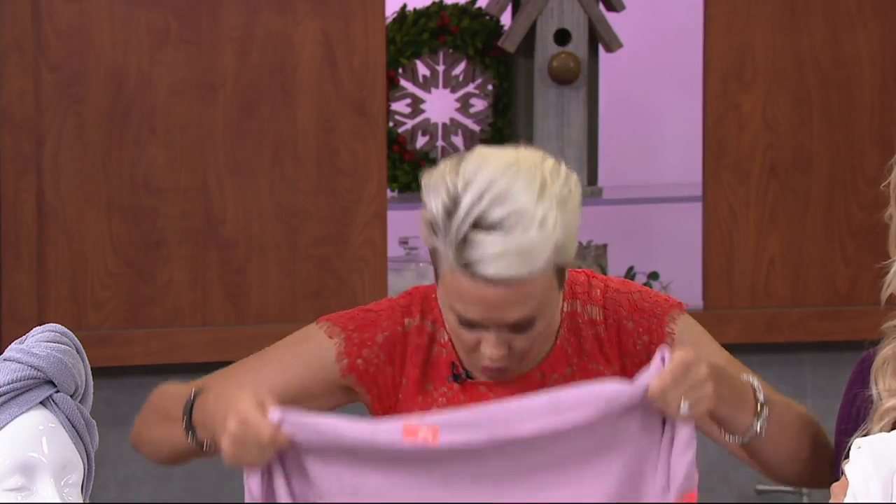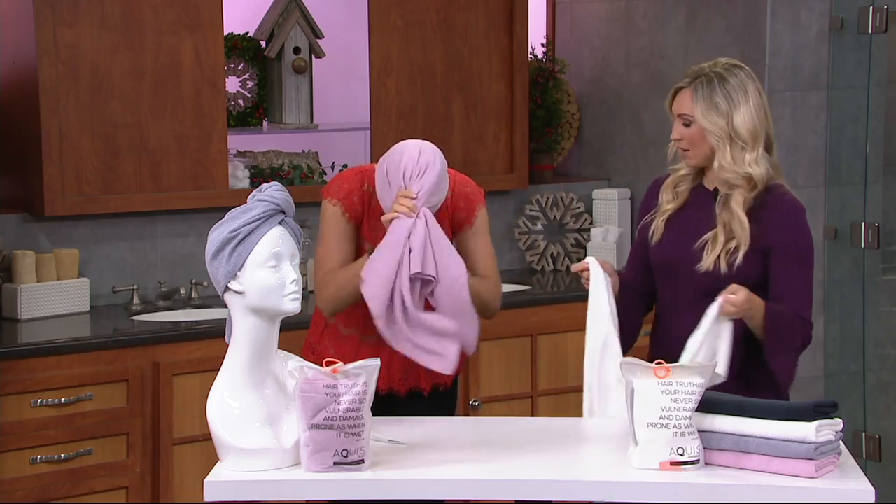I'm telling you, this is an absolute game-changer. What it's going to do is actually dry your hair faster than a cotton towel but not do any damage to your hair while it's doing it. The important thing to know is that with a cotton towel, if that's what you're running through your hair, you're actually causing damage. Your hair is most vulnerable when it's in that wet state.